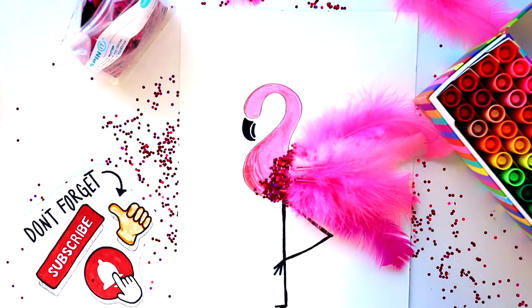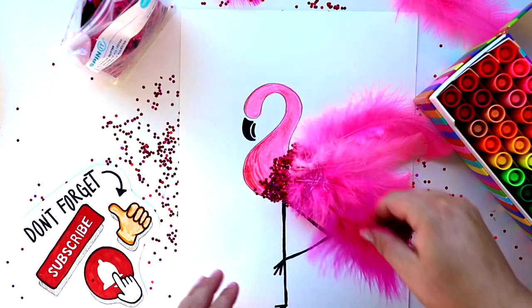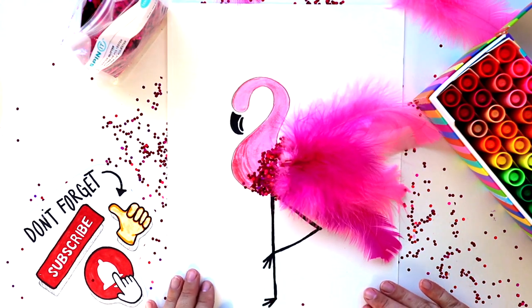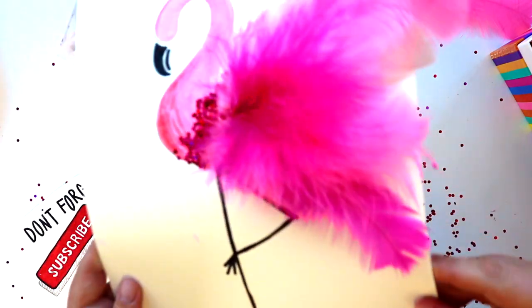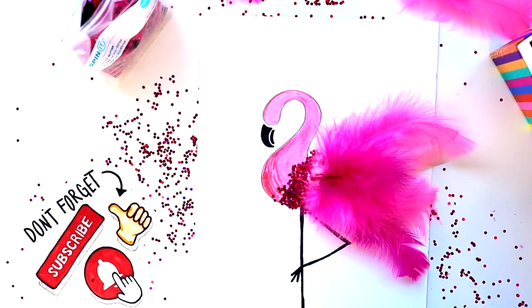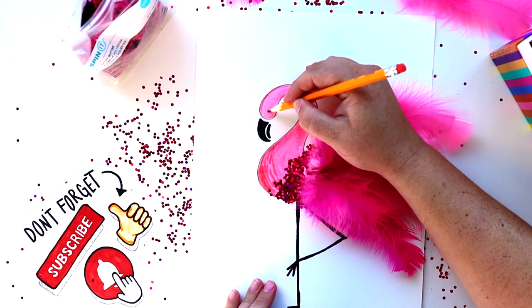A quick tip: I saved my smallest, darkest feather to go right on top, just to hide the ends of the feathers. I think that looks awesome! One last step is just our eye — you can either add it with a black marker, or like me, use a tiny googly eye. I'm using my pencil to dab on the tiniest little dot of glue.